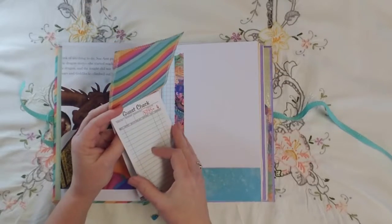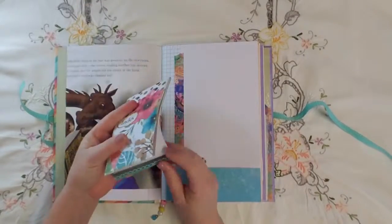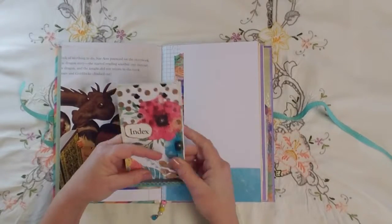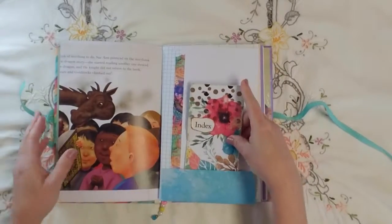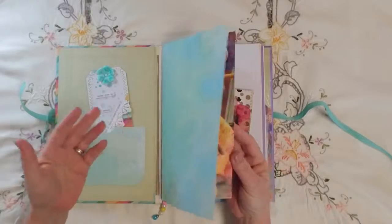I've just got them glued in, but I could easily tear one off if need be. The reason for doing an index is I won't want to flip through all the pages looking for the specific thing I'm looking for.